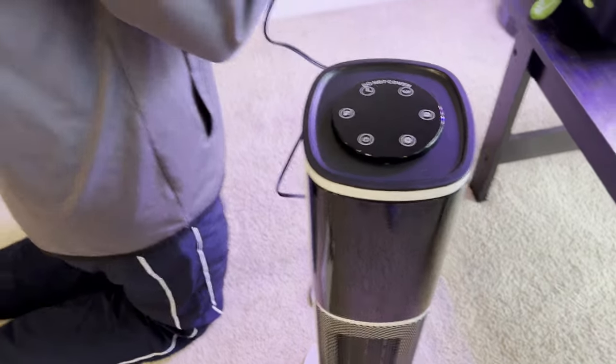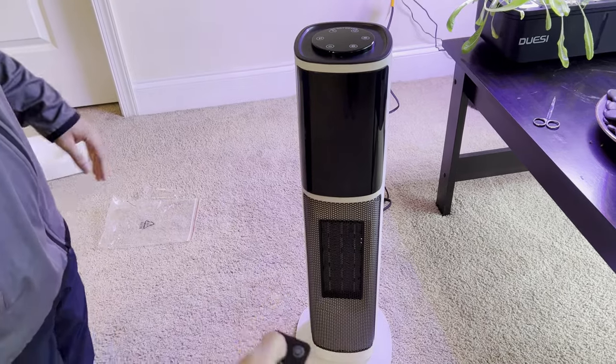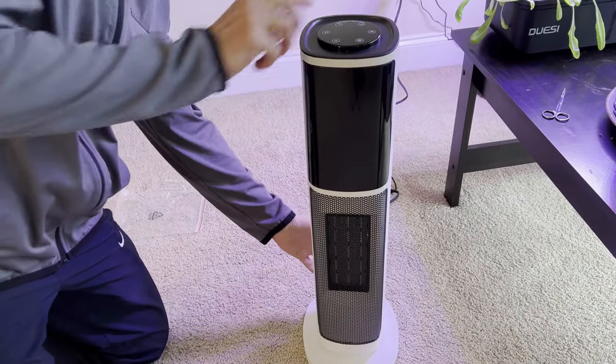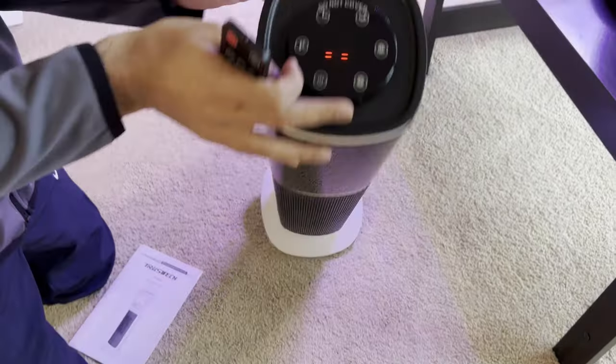Let's plug it in and turn it on for the first time. I'm going to use the remote control here. Let's hit the switch — and you can hear it beep.